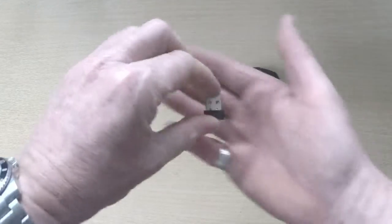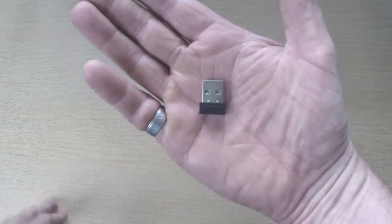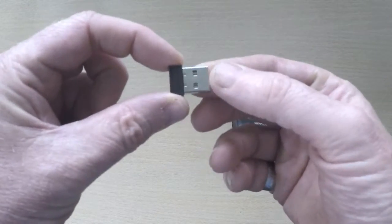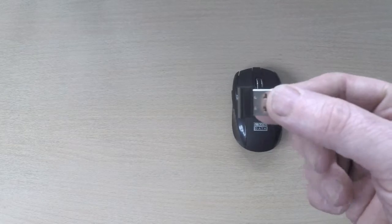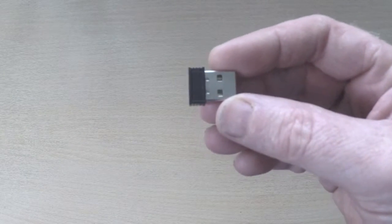First of all, there's the wireless dongle — it's very small, really not much bigger than the USB port itself, so it can be plugged in and remain as a permanent feature within the computer if you want. It can also go into tablet computers if there is a USB port or you're using a USB OTG cable.